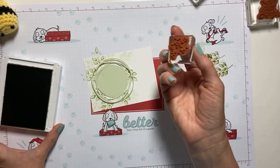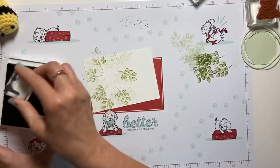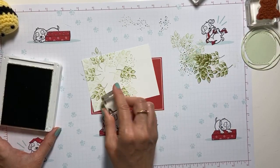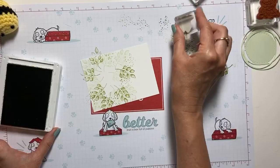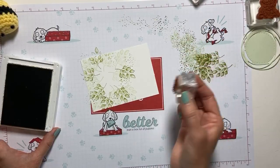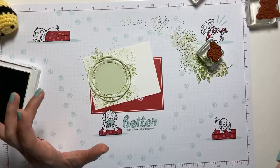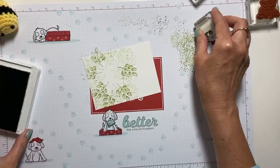I'm going to take the little cluster of dots and stamp off twice in Pear Pizazz, just to fill in some gaps. I love these little dots. I'm really trying to close in some of that white space — I really don't want to see any white here. I think I need just a tad bit more right there.